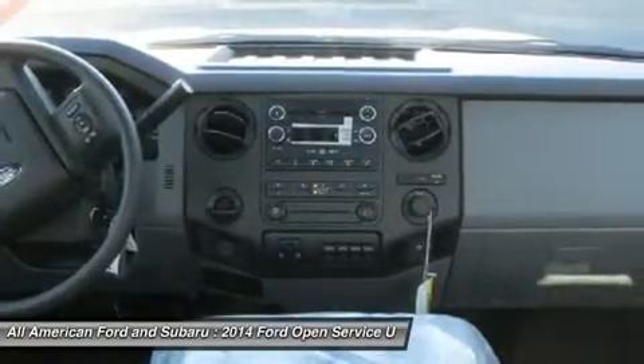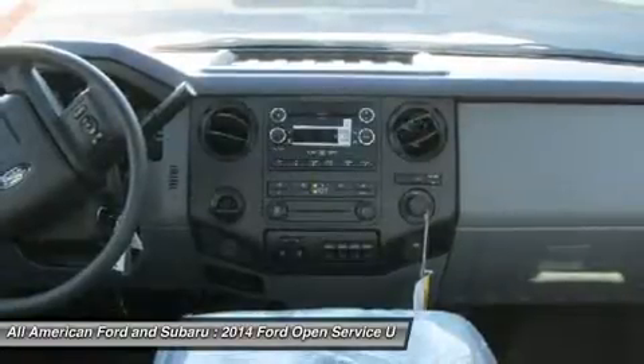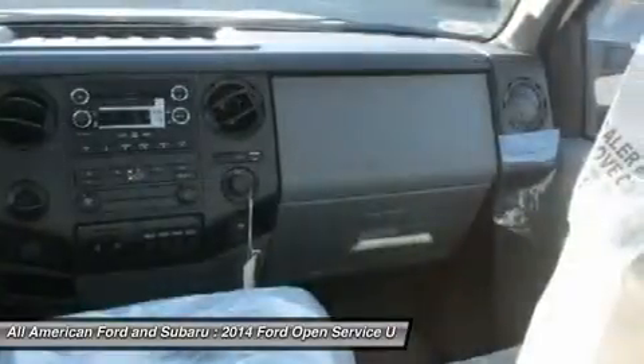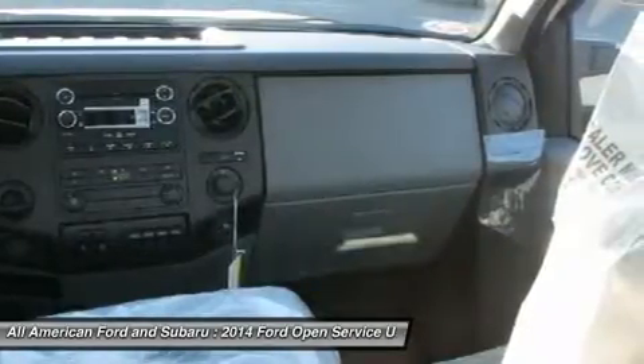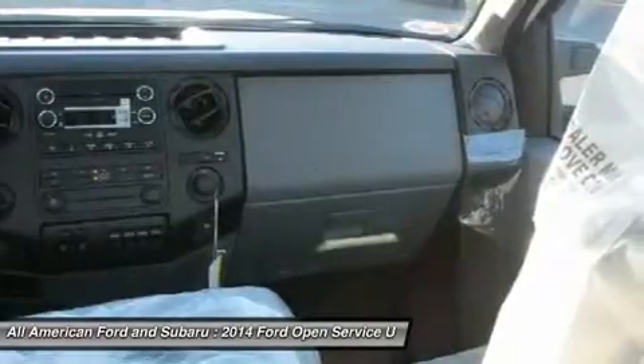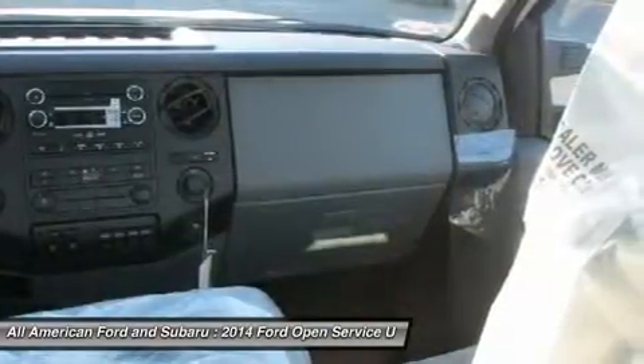The truck also includes tow hooks, variable speed intermittent wipers, AM/FM stereo, vinyl seats, split bench seat, driver adjustable lumbar, adjustable steering wheel, air conditioning, passenger vanity mirror, traction control, passenger air bag on/off switch, and front head air bags.